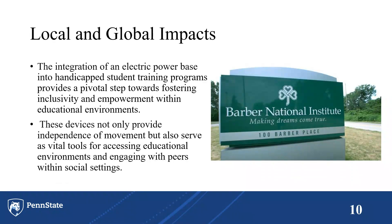This is our local and global impact. We believe this device could have a big impact on the Barber Center's community for numerous reasons. The first reason is that students will be comfortable and trained in their own manual wheelchair, and the second is the improvement of students' confidence.